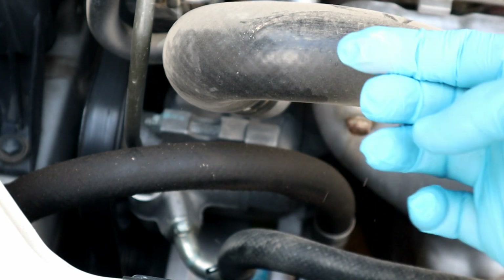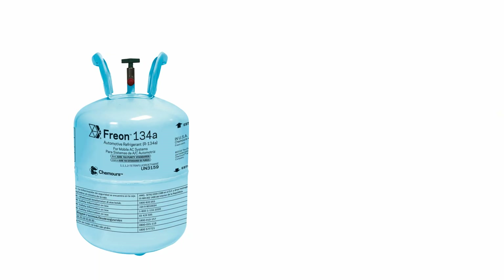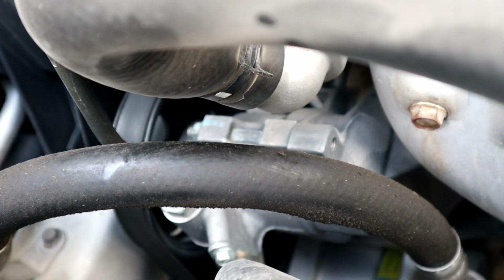This is just dust on the radiator hose, and where air conditioning refrigerant leaks, it leaves this substance. Because air conditioning contains refrigerant and refrigerant oil, it will leave a mark like this. This makes it easy for us to know where we have the leak.